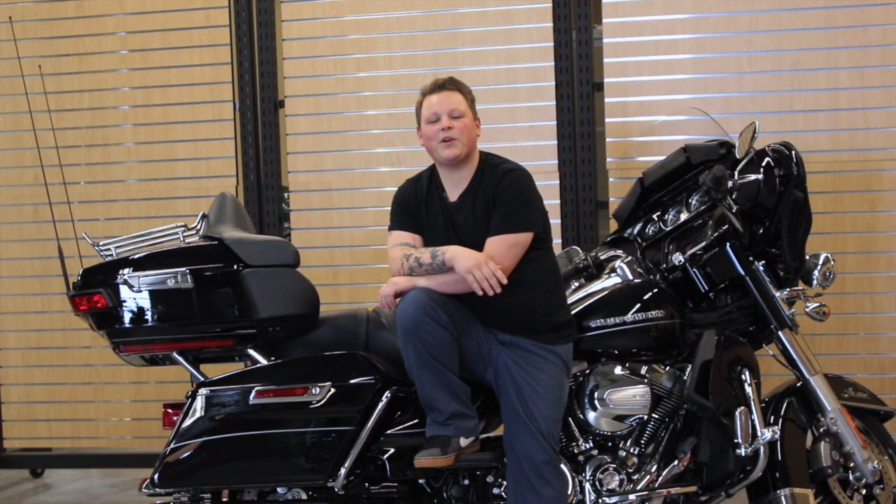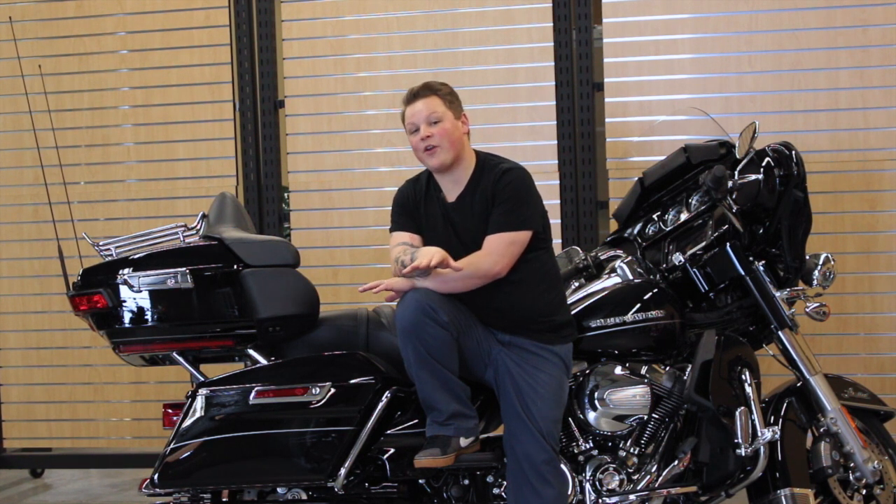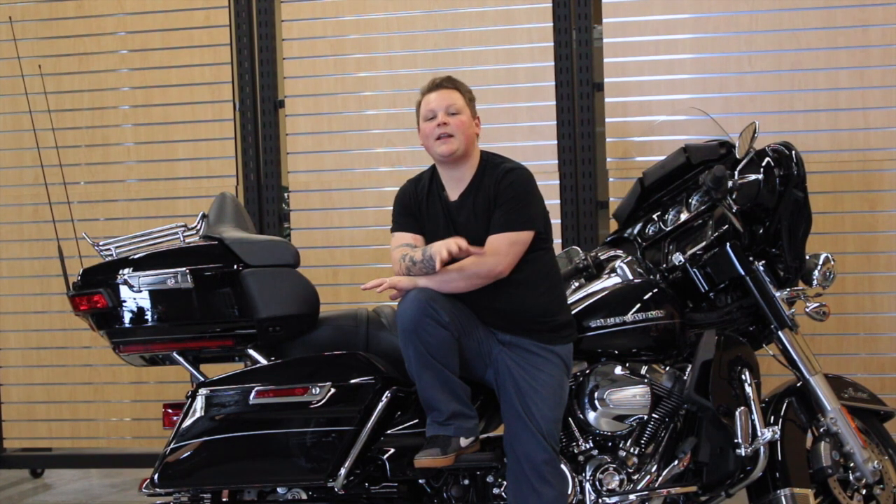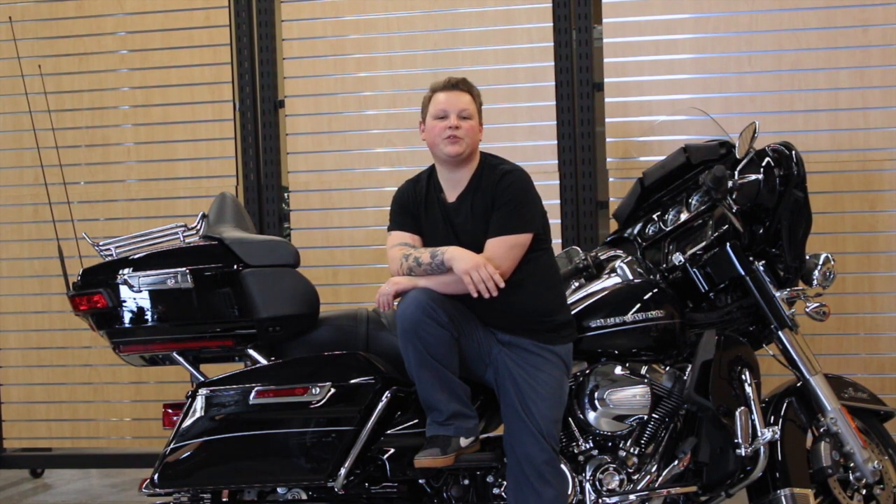Today on Rallies and Rides, we're going to explore packing techniques. The days of just stuffing things into your saddlebags and then having to unpack and repack at every stop are over. We're going to explore layering, how to pack the essentials, and make the most out of the storage that you've got. Join me as we take a look at packing techniques on Rallies and Rides.